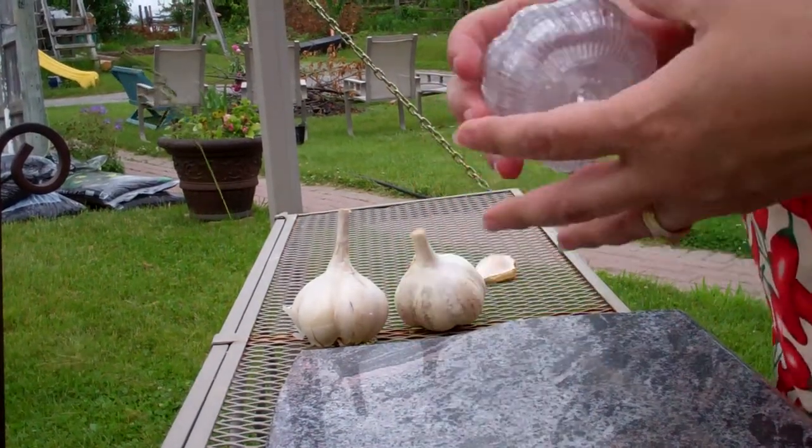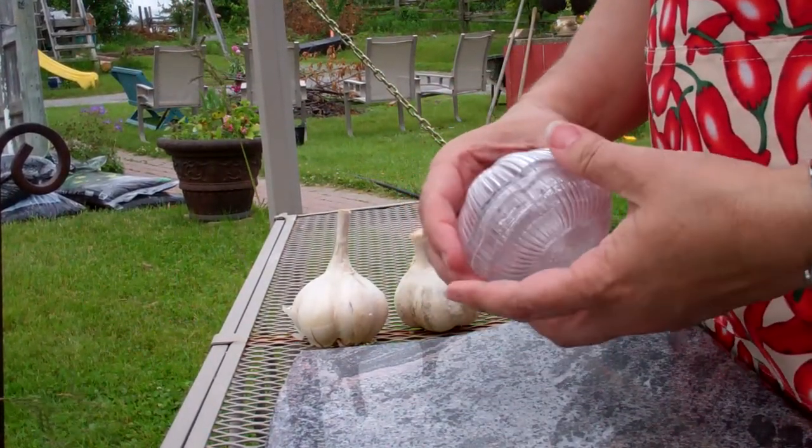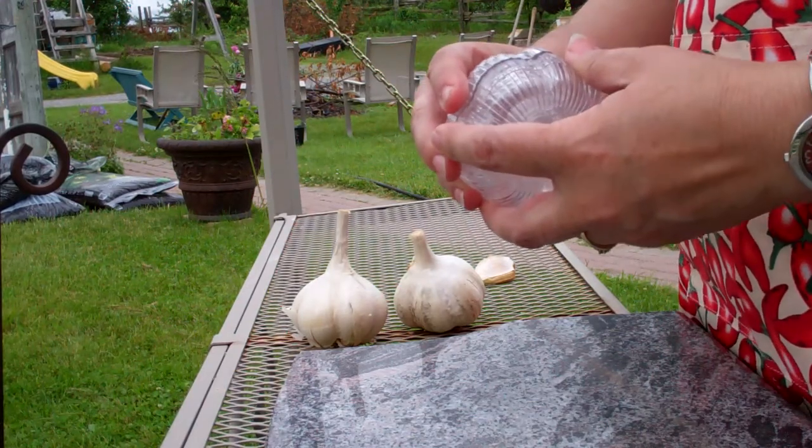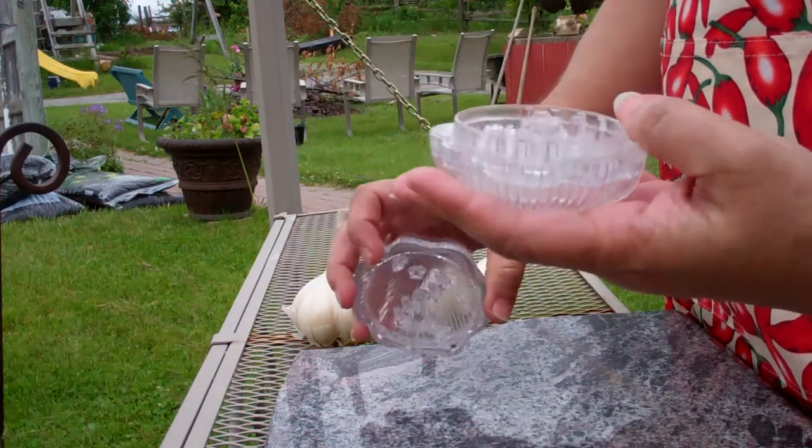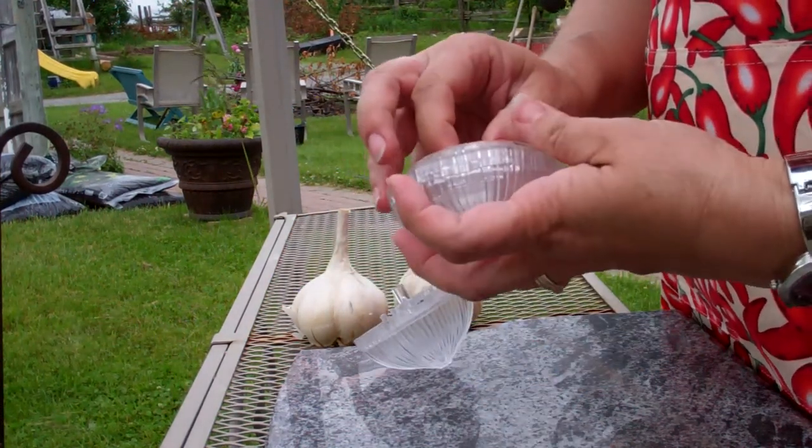Hello everyone. We're back again today and I want to talk about some gadgets today. This is the shape of a garlic — we open it up and it is garlic. It's a garlic press.